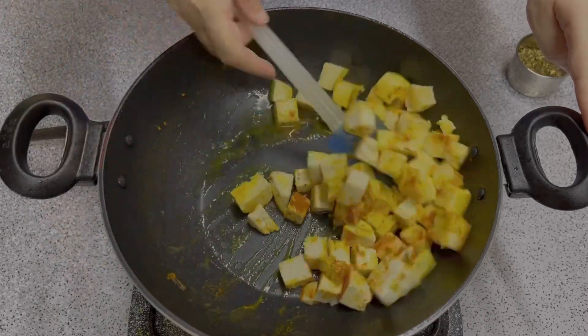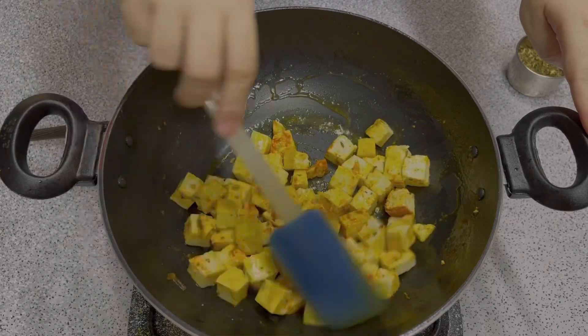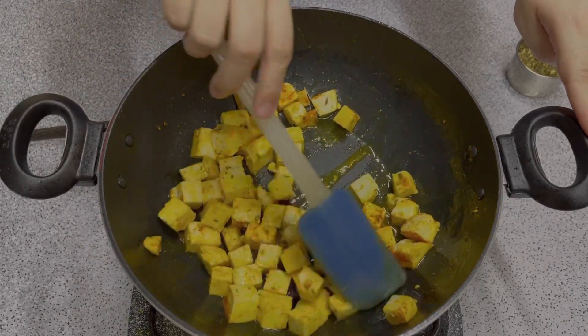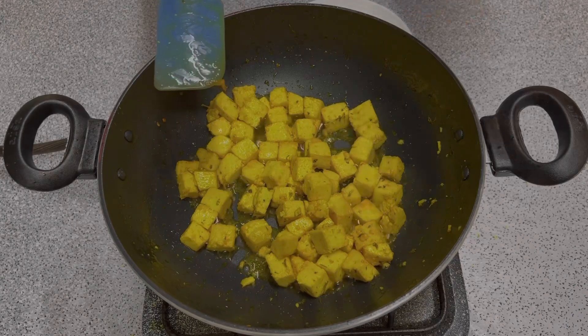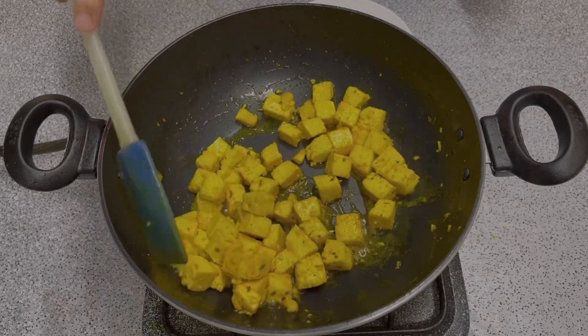When you put it in the gravy, it will not be bland. When you put the paneer in the butter, it will get the taste of the butter. Fry for 3-4 minutes until it is browned and absorbs the butter flavor.